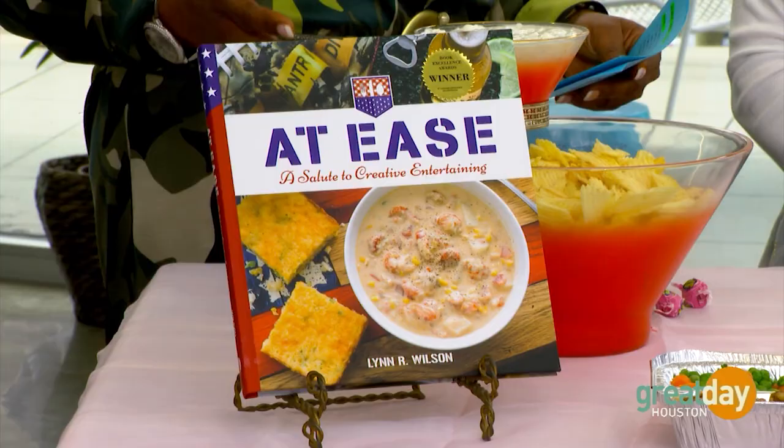Good morning. I always love your ideas, and a lot of them are right here in this book. For those people who aren't familiar with you or the book, this goes back to your days of entertaining as a military wife. We were in the Army for 38 years and did a lot of entertaining, and when we retired, I thought, I want to keep that going — I want to show people that it's fun to entertain. It doesn't have to be expensive, so I put together this book with 24 different parties in it. People will admit they don't even know their next-door neighbors, and that's what entertaining does — it brings people together.